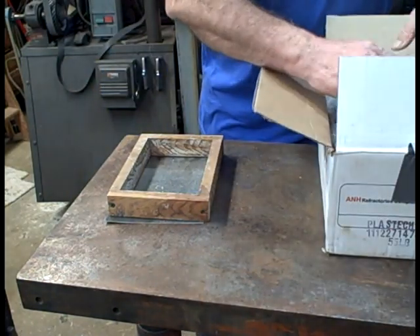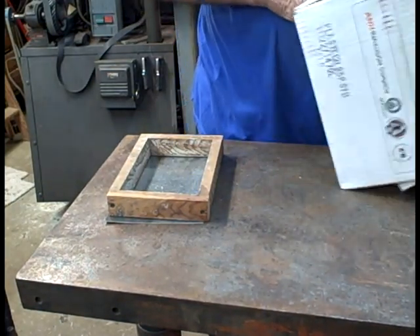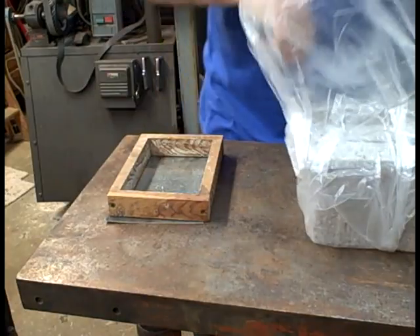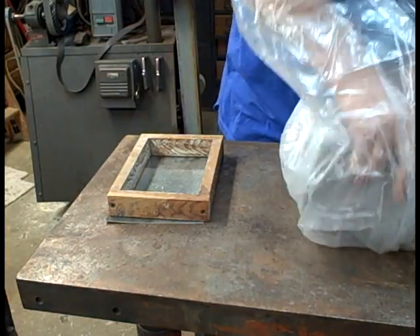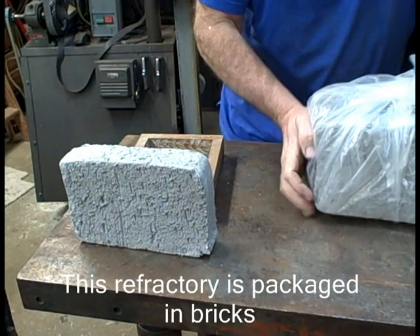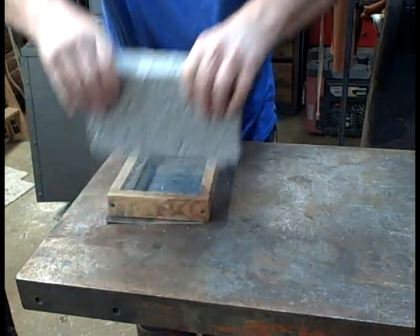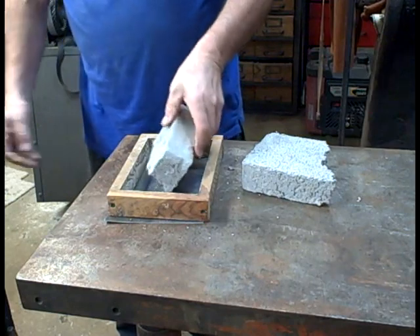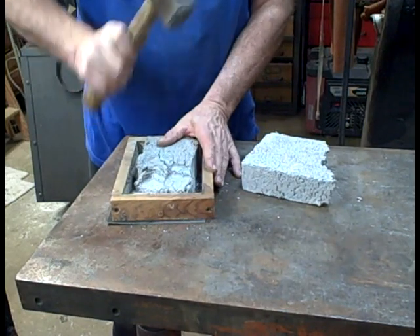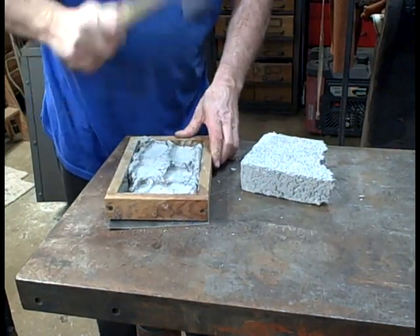Let's get started on making this floor. I like this refractory because it stands up to the flux used during forge welding. It doesn't hurt the floor, but you have to know that forge welding with flux leaves a big mess on the floor. I like to have extra floors available because I don't do that much forge welding, so occasionally I end up changing the floor. I've often thought of having a couple forges just so I don't mess up the one I use normally.